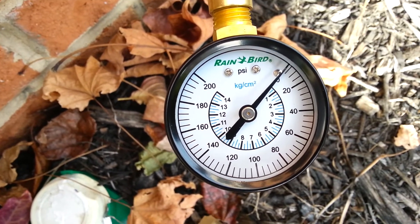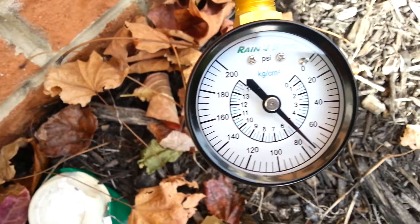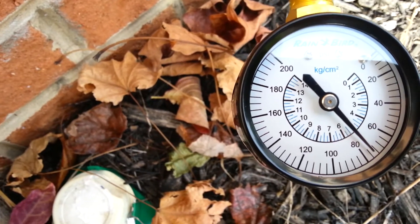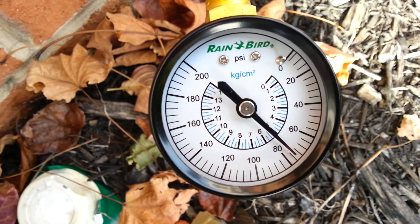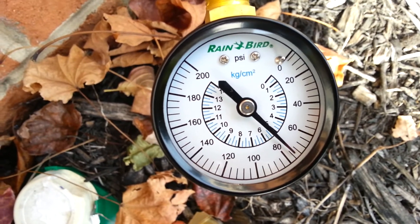Here it goes. Actually, the pressure is under 80 — it's like 75 pounds. Alright, not bad.